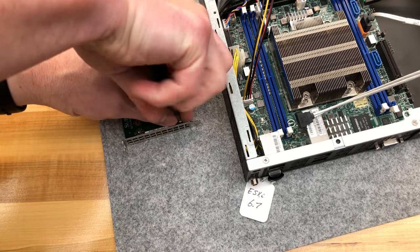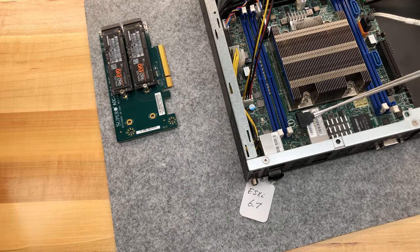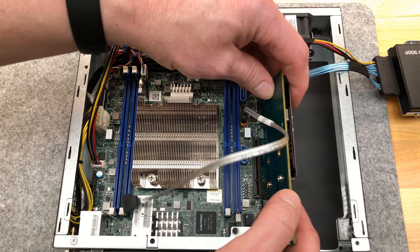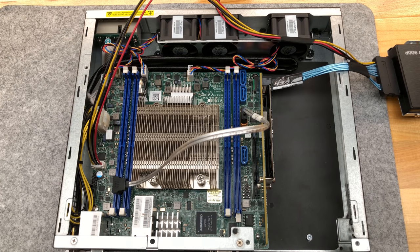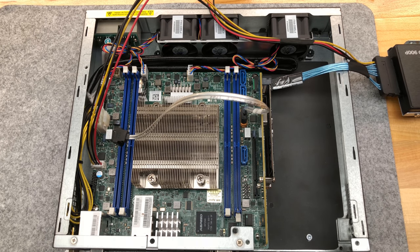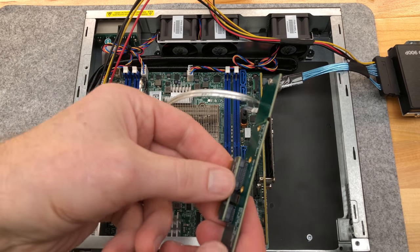Back plate removed, screws nearby. Now we have ourselves two M.2s, and there are some VMs on there already. If I leave the lid off, I'll have overheating problems in a hurry because I won't have the airflow across the top. Without the right-angle adapter, I'm going to see if I can come up with an alternative.